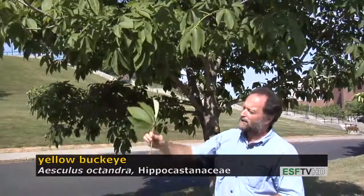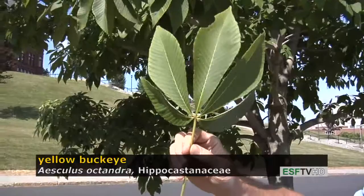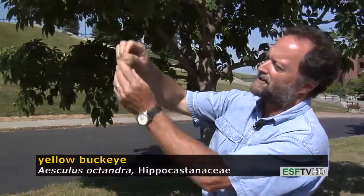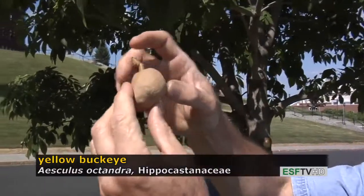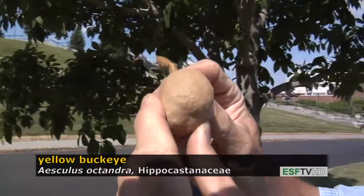The fall color on yellow buckeye is a very nice combination of bronzes, yellows, and golds — it's beautiful in the fall. The fruit on buckeye is a large structure. For a yellow buckeye, the husk is smooth, while for the Ohio buckeye it's actually very prickly.